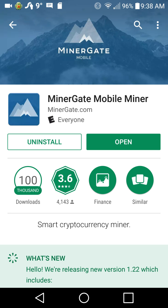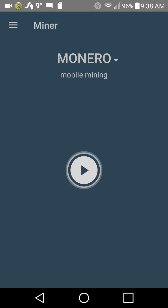This is not for your iOS — you can't get this with Apple. MinerGate Mobile Miner. There is a MinerGate for your PC as well. This is just the Android one, and it's really, really simple.